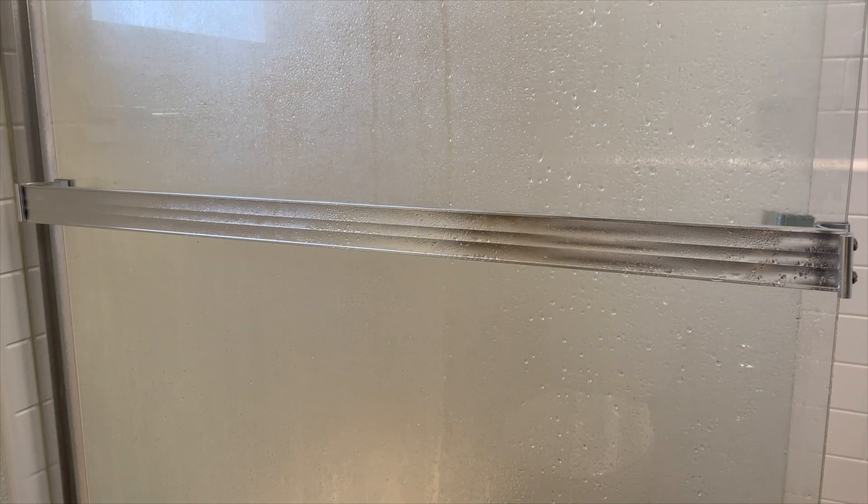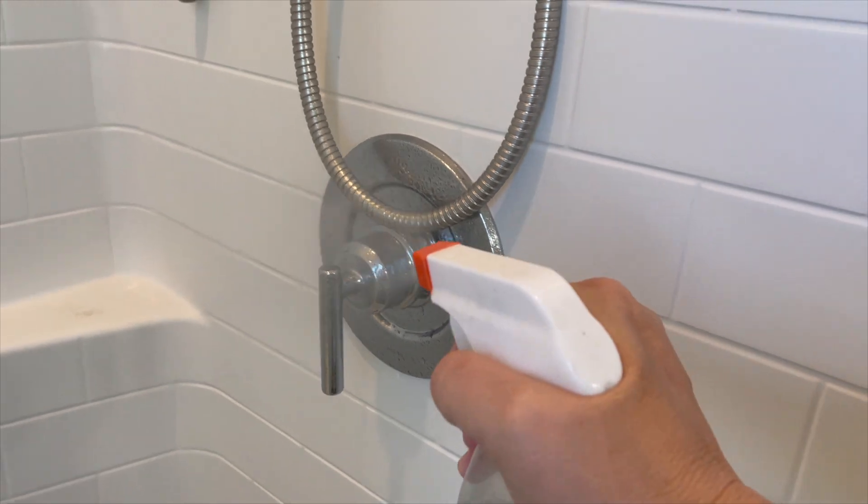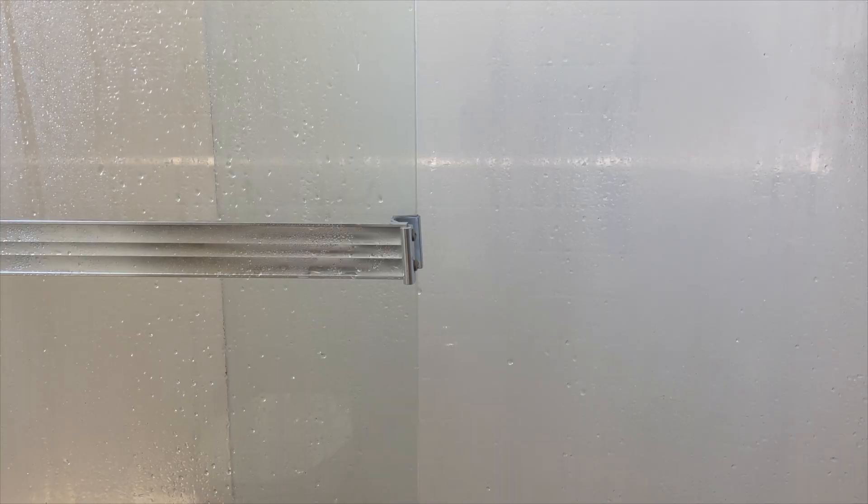While you're in there, make sure you spray any other features that may have water stains. The entire bathroom is going to smell like a big salad. Let this soak for a little while and then come back to it.